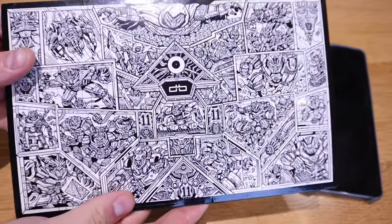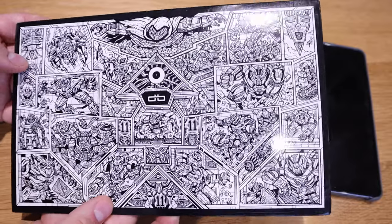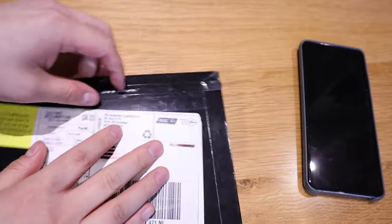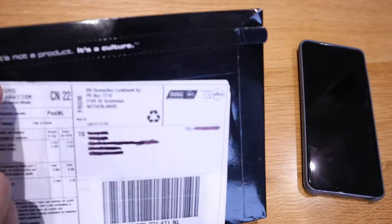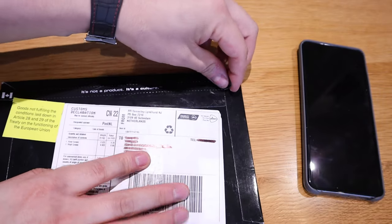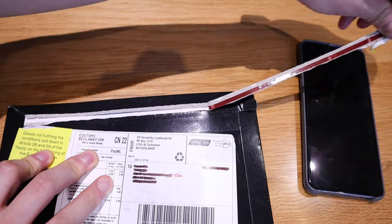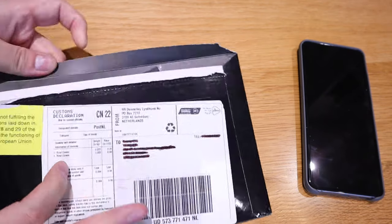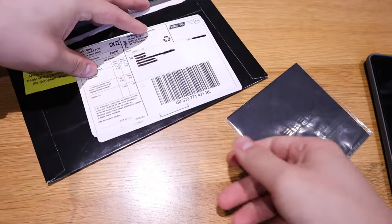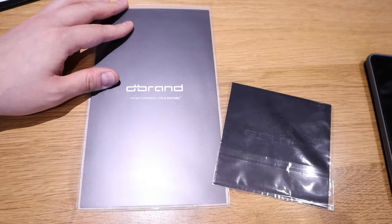That looks quite cool — look at all these cartoon drawings. I really don't know what they all mean, but please pause and have a look. It says 'it is not a product, it's a culture,' and there's a Canadian flag on it. Okay, so what we've got here is the wiper — I'm very pleased with that.